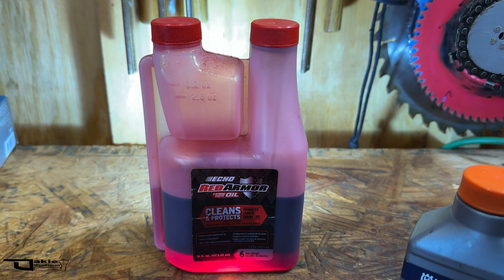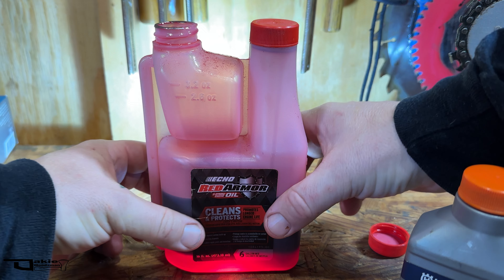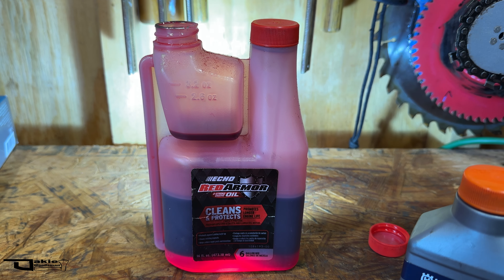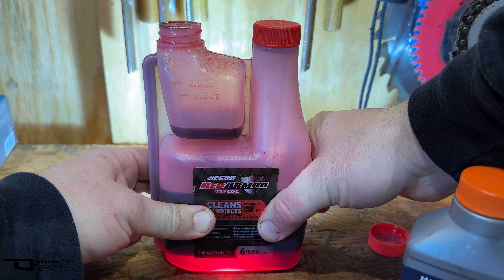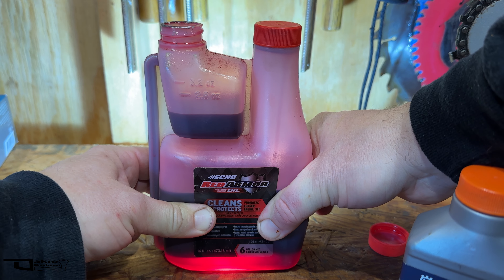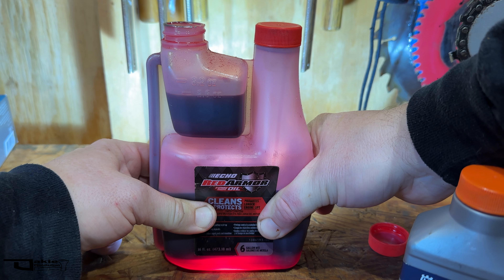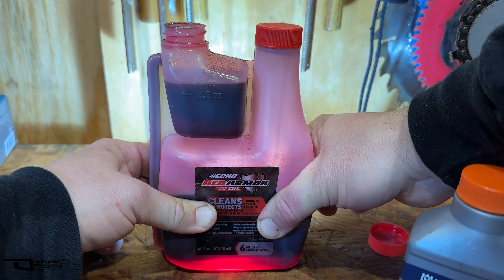Now we're going to try something here. I'm going to see if when you squeeze this up into the bulb, if it just gets the red armor up into there. Let's take a look here. I'm going to squeeze 3.2 ounces up into there because that's what I run in a gallon of fuel. It's sucking both types of oil into here now — it's pulling the Husqvarna oil and the Echo Red Armor into there. I will stop at 3.2 ounces.